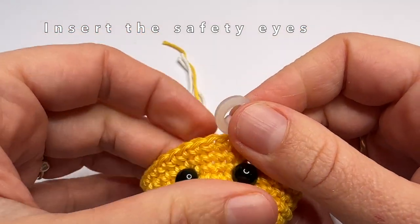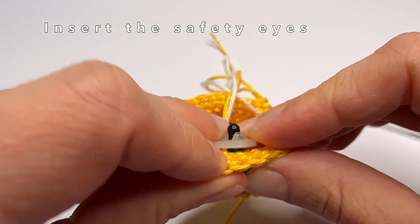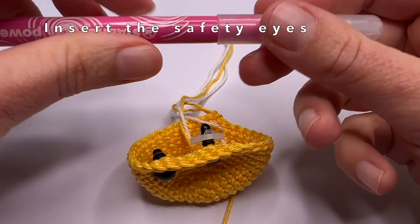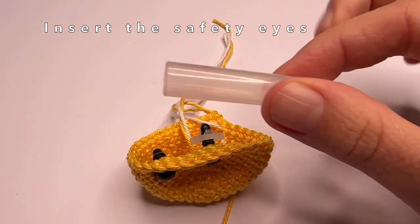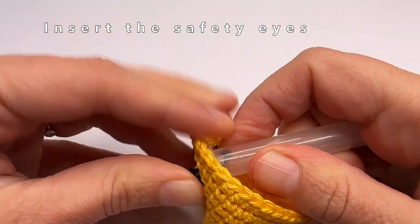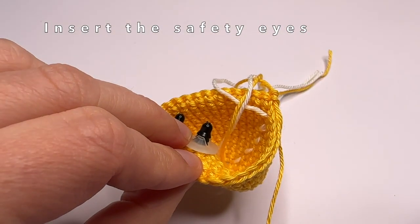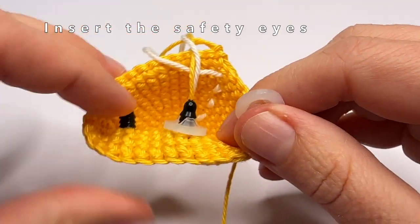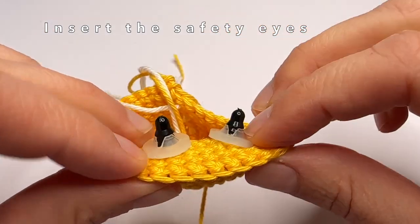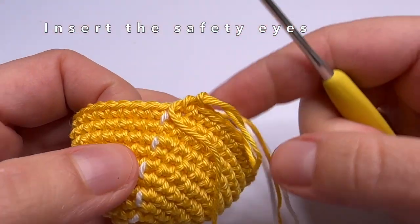Sometimes it can be a bit difficult to place the backs on the safety eyes, but that's okay — that makes them safer. If you have ones that are very difficult to attach, I have a tip: use for example the cap of a pen, and then you can use some force to put on the washer of the safety eye. Now we are going to continue with the next round.